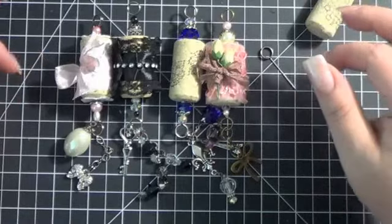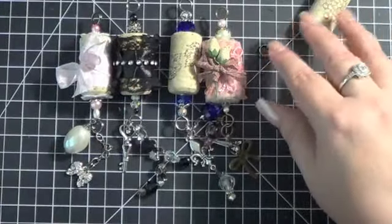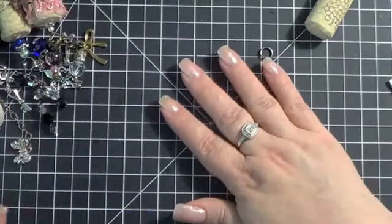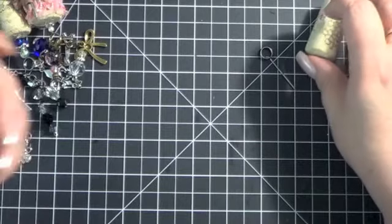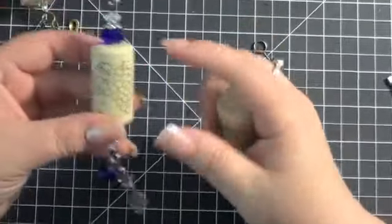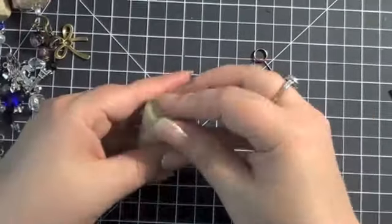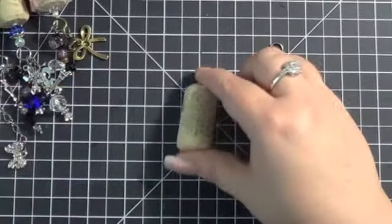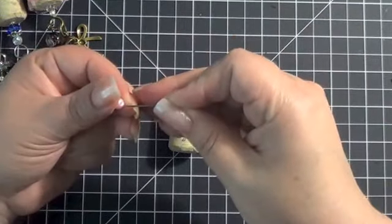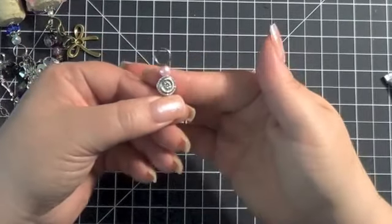I had a ton of fun making these and they're very addictive, so I'll forewarn you — I have these four made and two more in progress for this video, so in a short period I'll have made six. What I usually do is start out making the main piece first, doing the dangles later. I get the two pins in with the beads I like and I do adhere the pin a little bit, although it would probably stay in on its own.